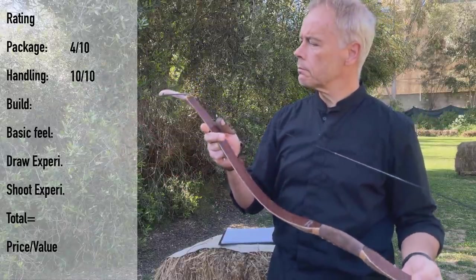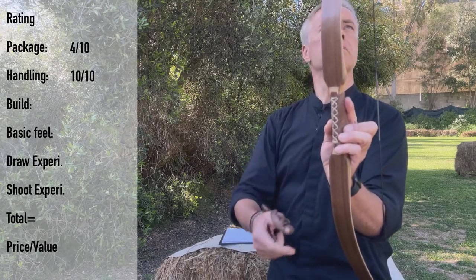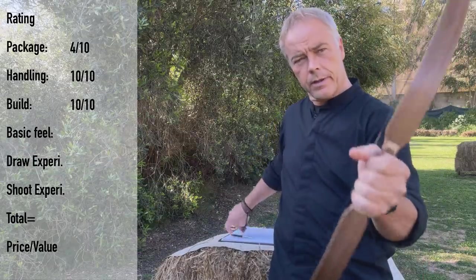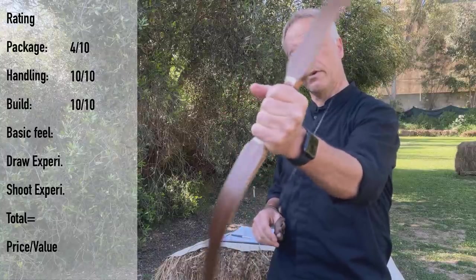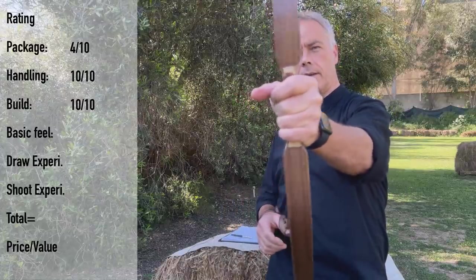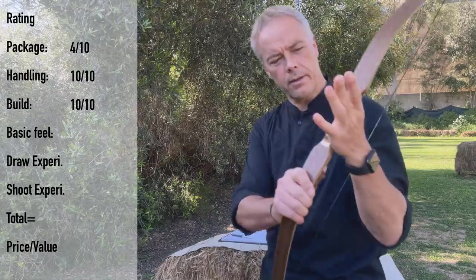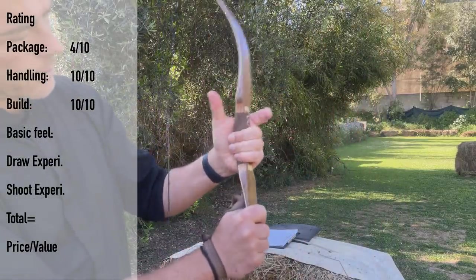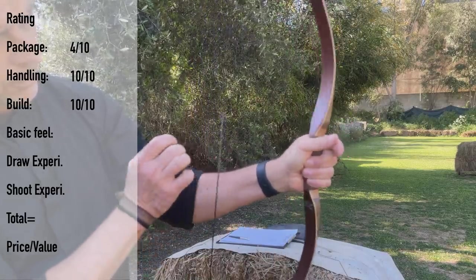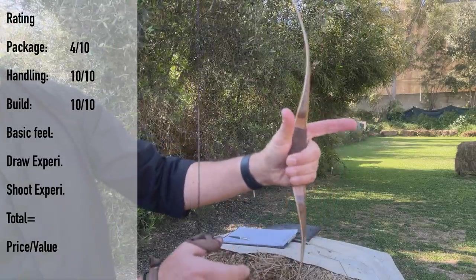The build — now we need to check. String bridge is nice, sears are nice, everything is glued nicely together, transitions here are nice. This feels good — even the feel of it is nice and smooth everywhere. Can't find anything. String is nice, center serving is nice, handle wrapping is nice. So for the build quality: 10. The basic feel — this bow feels directly good in your hand. So even if it's a Tatar, a little longer than a Turkish Ottoman, it still feels nice. It's very lightweight and very easy to move. This handle, the depth of it, makes it really nice in your hand.